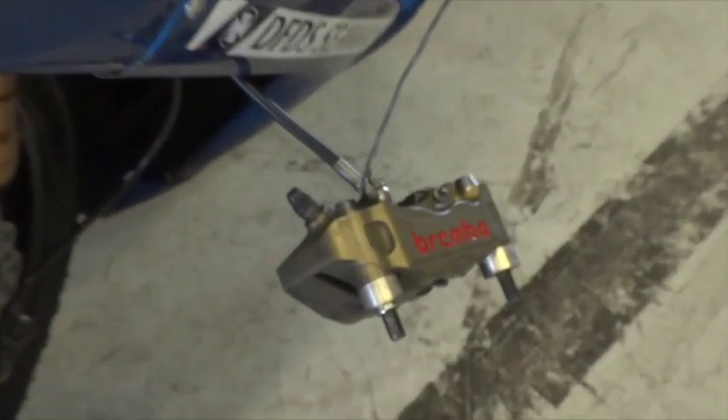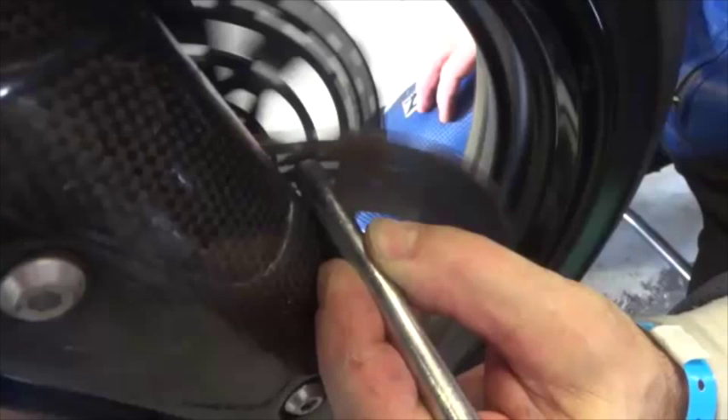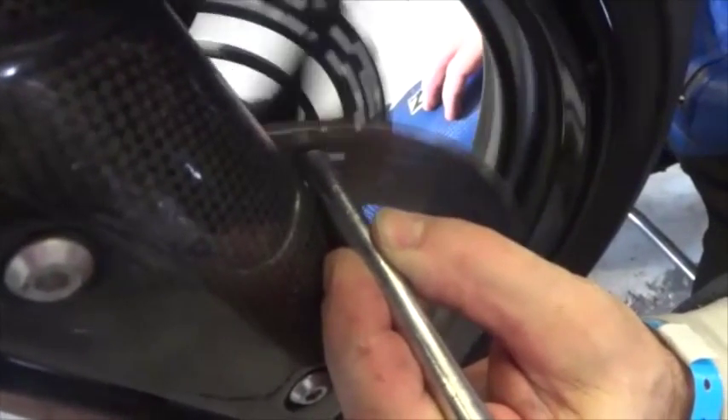To check the alignment, a good idea is to firstly remove the calipers so that the wheel can turn freely. Then find a blunt object like a drift or a screwdriver and hold it against the fork leg quite close to the disc. Then rapidly spin the wheel and watch the small gap between the disc and the drift.